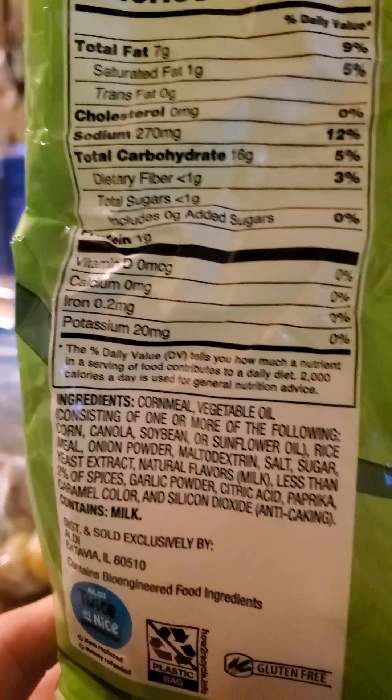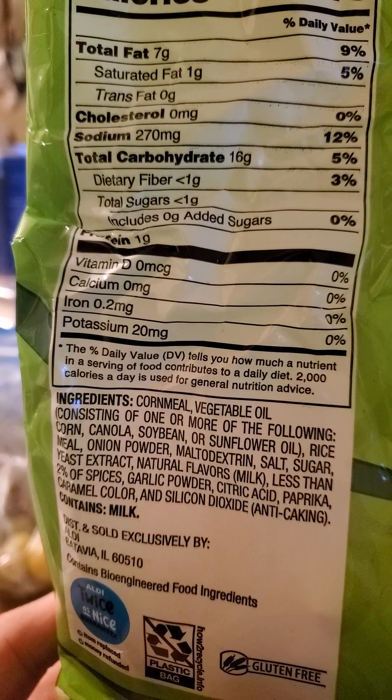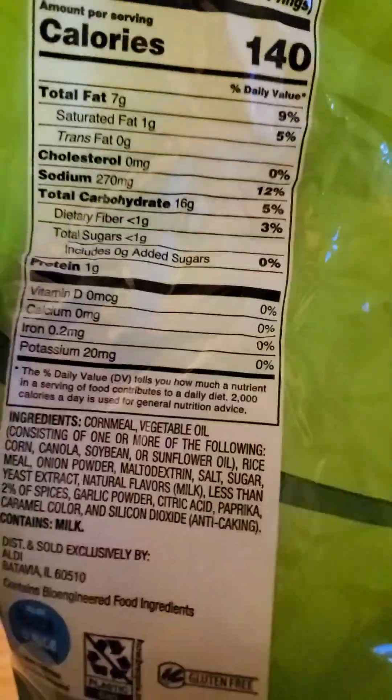16 grams of carbs, of which less than one is dietary fiber, less than one is sugars, and those are not added, and a gram of protein.